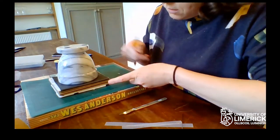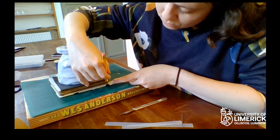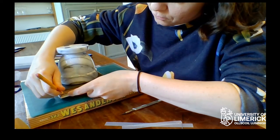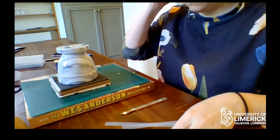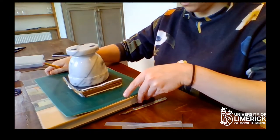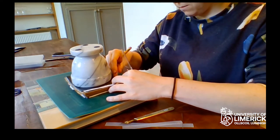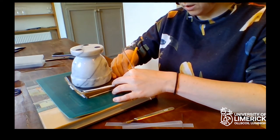You get a ruler and make a mark one centimeter from the bottom and one centimeter from the top. I'm pulling this towards myself to do the markings so they're precise. It's handy to have a square ruler because then you get a straight line — you place it at the mark and make your mark like that.